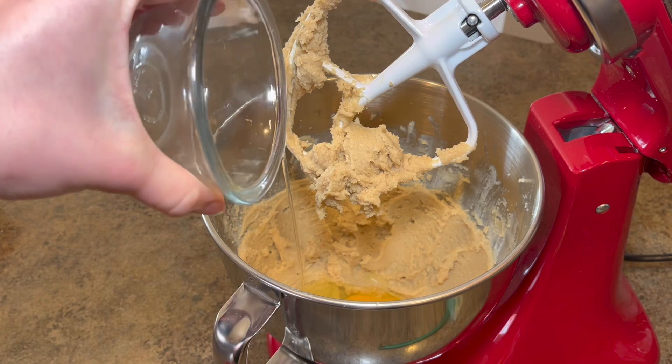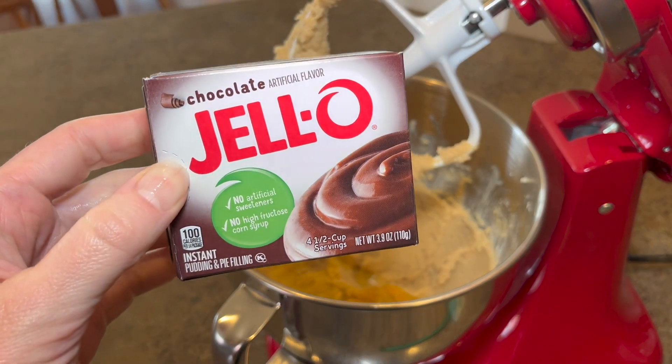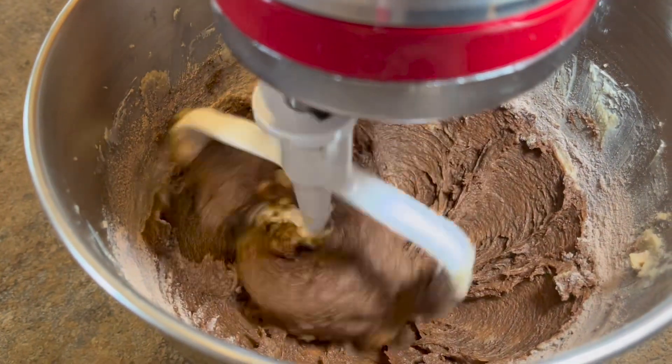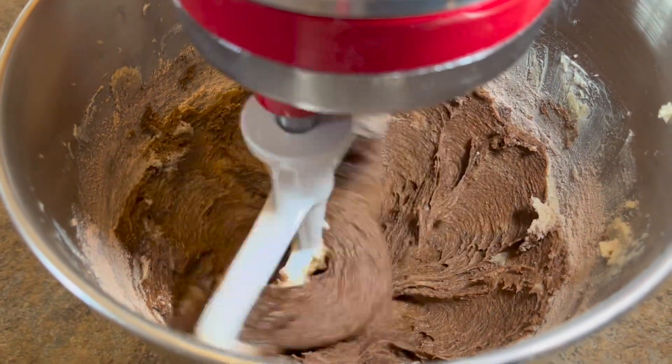Now it's time to put in two eggs. After that, you're going to need one box of instant chocolate pudding — the 3.4 ounce size — and mix those in with the rest of your ingredients.